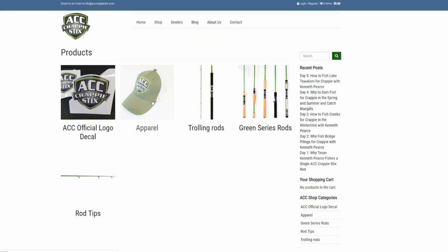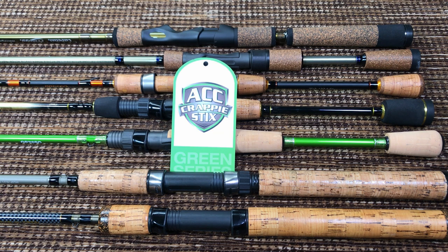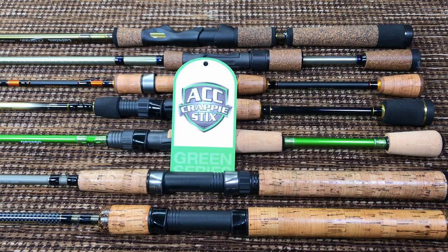They have a wonderful website — nice pictures, nice colors, very easy to shop. The demand for these rods is so great that I rarely see them on sale. The only time I've seen these rods on sale was this past Christmas, which is when I bought mine. They MSRP for about $60 and they had $20 off, so that's when I jumped and bought mine.